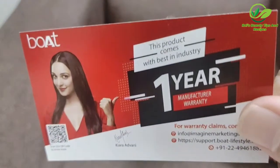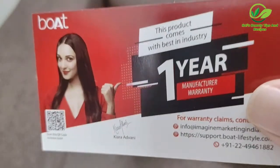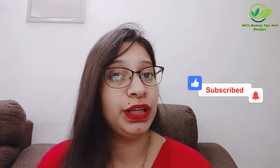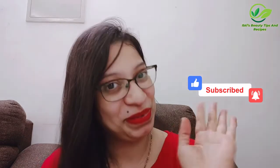One year warranty is key. Guys, so how did you like today's video? If you liked it then please like, share, and subscribe to my channel. I will get back to the review of this product, so until then stay safe, take care, and bye bye.